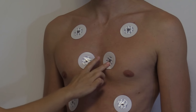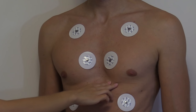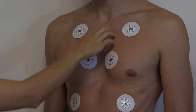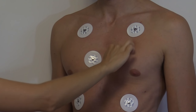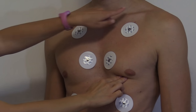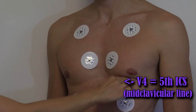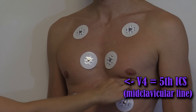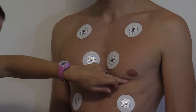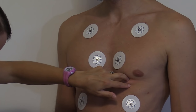We're going to skip V3 for a second. We're going to go to V4 first — V4 is found at the fifth intercostal space. Find your landmarks: second, third, fourth, fifth — and we're going to go mid-clavicularly, so midway of the clavicle. That is going to be V4. Cleanse the skin, rough it up, and then place our electrode.